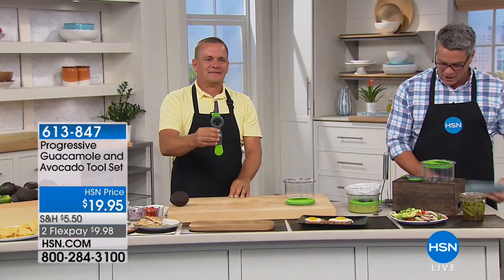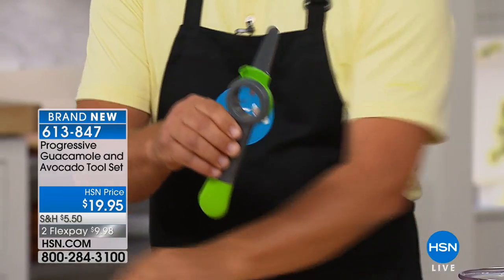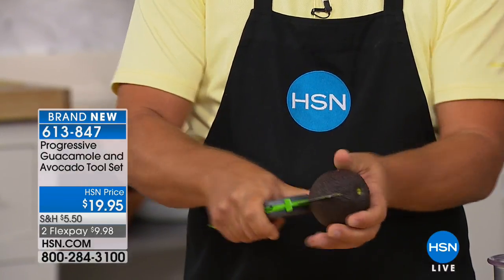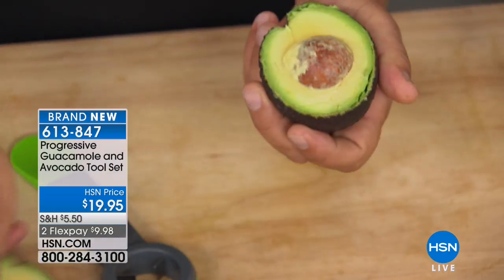Gadgets and tools that are gonna make you look like a superstar in the kitchen. I'm lucky because I grew up in kitchens and I know how to do stuff. I worked in a restaurant for 15, 20 years, so I know how to cut an avocado, but a lot of people don't.